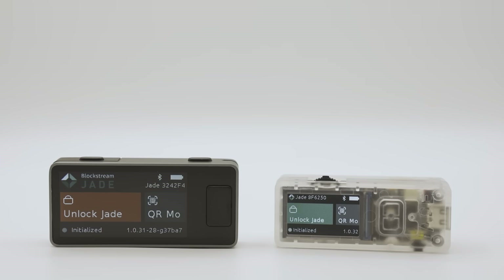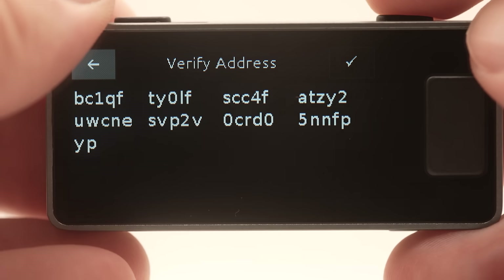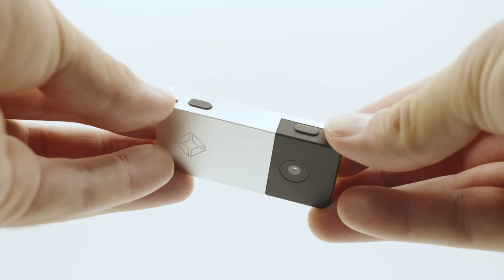Key advancements to the form factor include a more vibrant display that is 66% larger than its predecessor. The larger display provides better readability when confirming transaction details, and QR scanning is highly reliable when capturing signed PSBTs with your companion device. The new controls allow for faster and more precise navigation while offering a satisfying tactile feel and increased longevity.